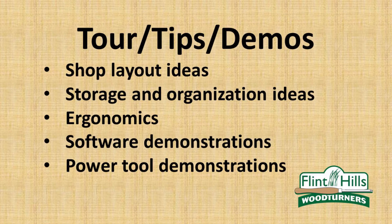This video will show my workshop and I'll share with you some storage and organization ideas. I'll even give a brief demonstration of some of the specialized tools I use for creating projects.